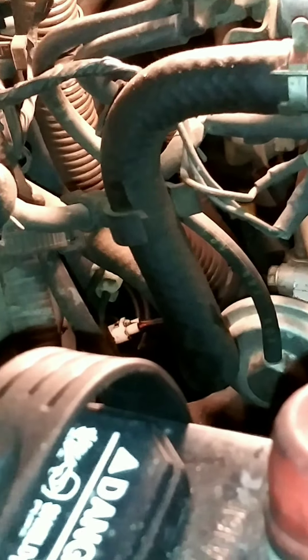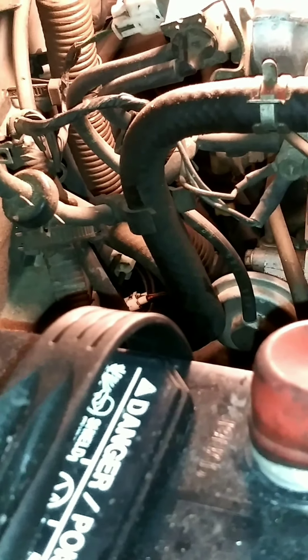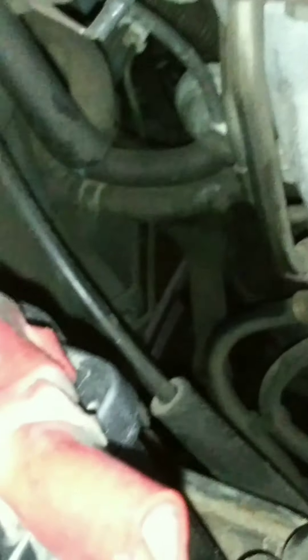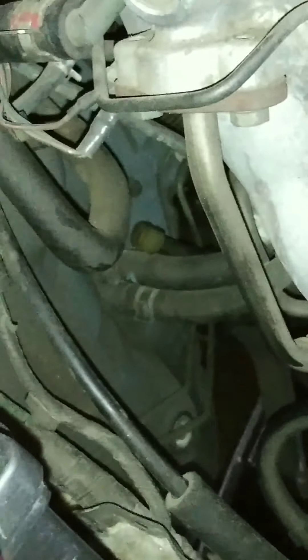The breather hose should just pop right out. I've had to replace this before — it's the reverse light sensor, that little white connector sitting on top of the transmission. As far as I can tell, it's the only wire going to the transmission aside from the ground wire in the back, so I believe this is the wiring harness connection it was talking about — just a simple clip. Unplugged it and it's good. I also removed the hose from the clamp and tucked it off to the side so it can slide out easily.